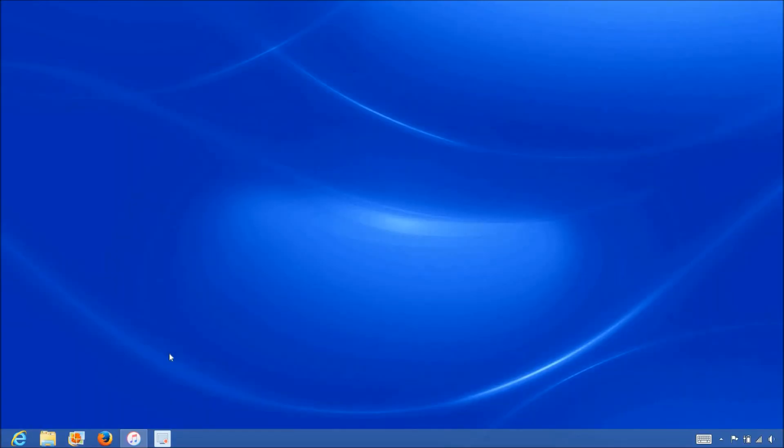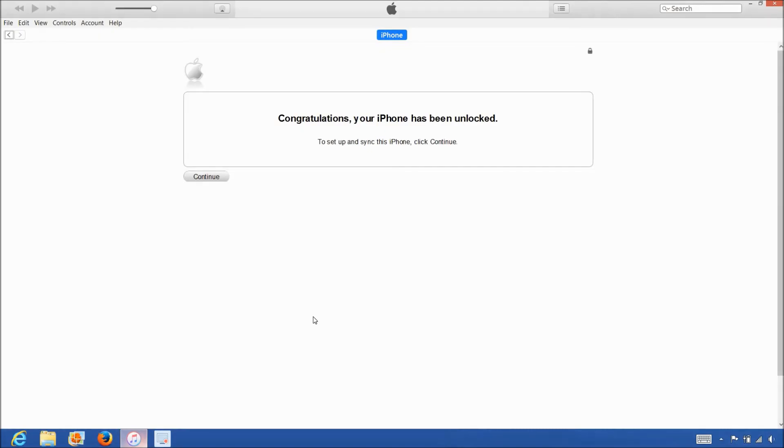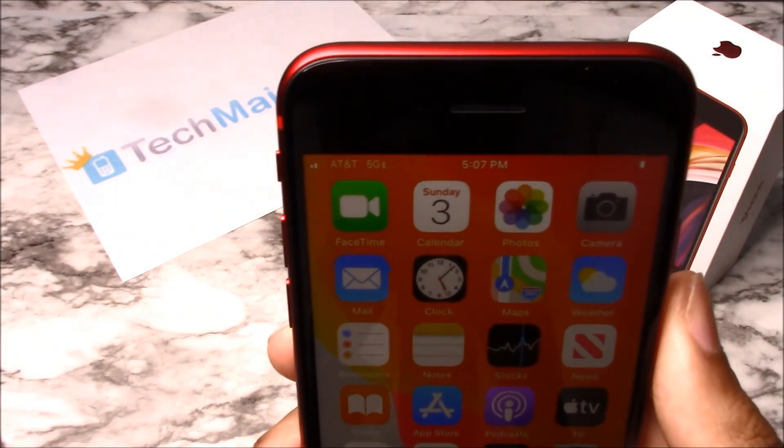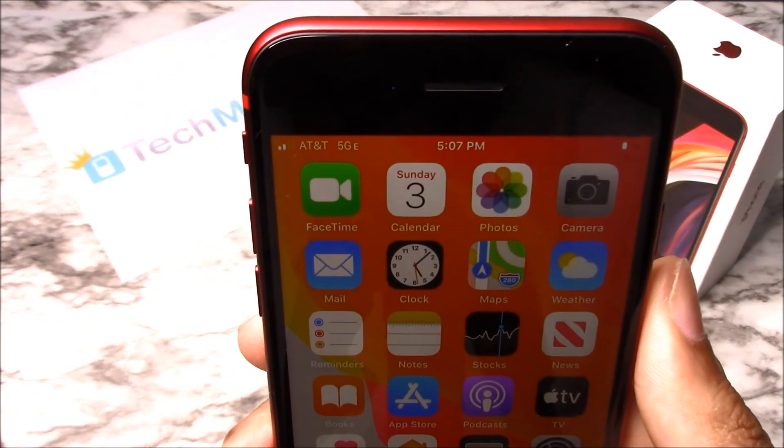Now that we have the iPhone connected to the computer, open up iTunes and wait for iTunes to detect the iPhone. Once iTunes detects the iPhone, you'll get the following message saying congratulations your iPhone has been unlocked. So that's it — the phone is now permanently factory unlocked and you can restore, upgrade, or do anything else to the phone and the phone will remain unlocked. As you can see, AT&T is listed at the top left hand corner of the screen, so that means the unlock worked perfectly.